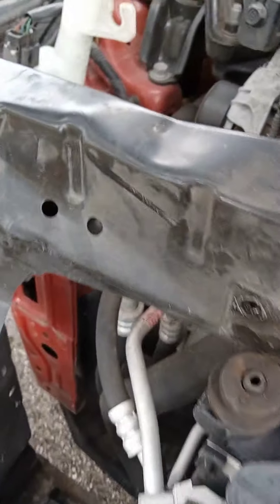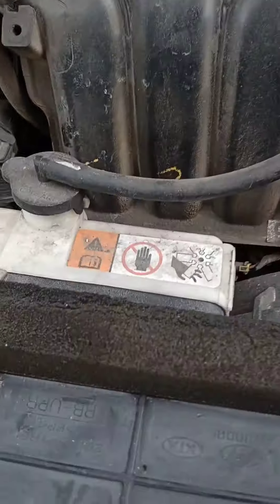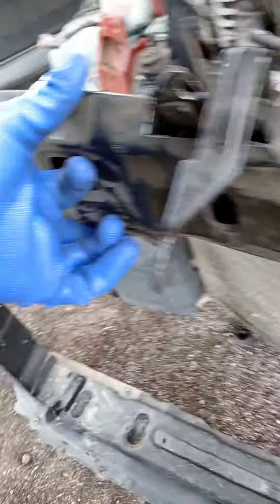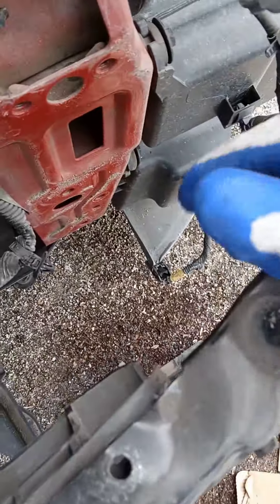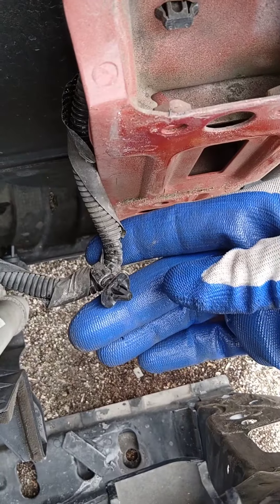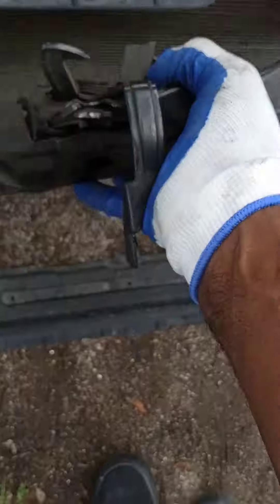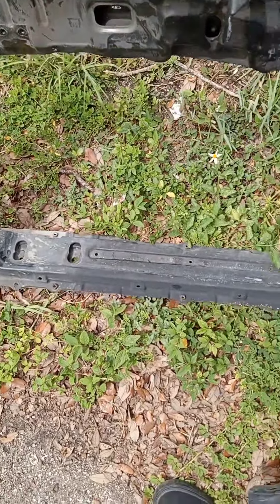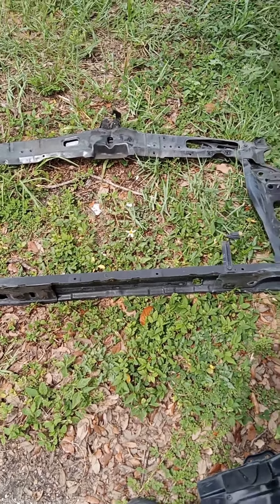Next, you take this part out. Then the next clip lives on the side right here, so you gotta take it out of the frame before you can remove it. And that's it — that's the radiator support assembly right there.